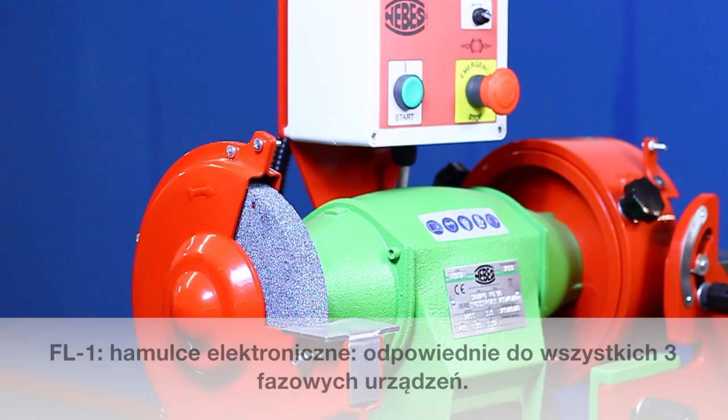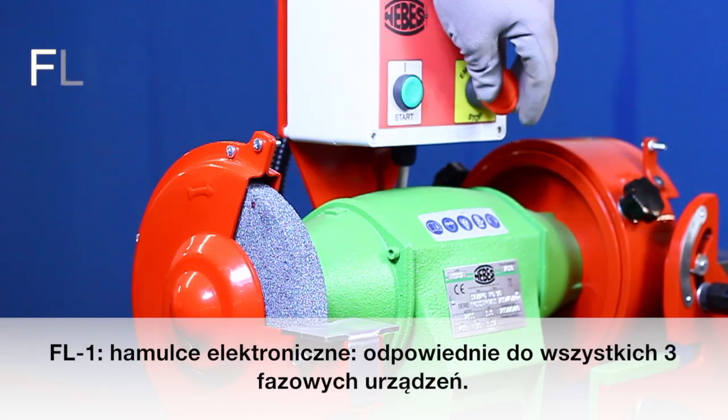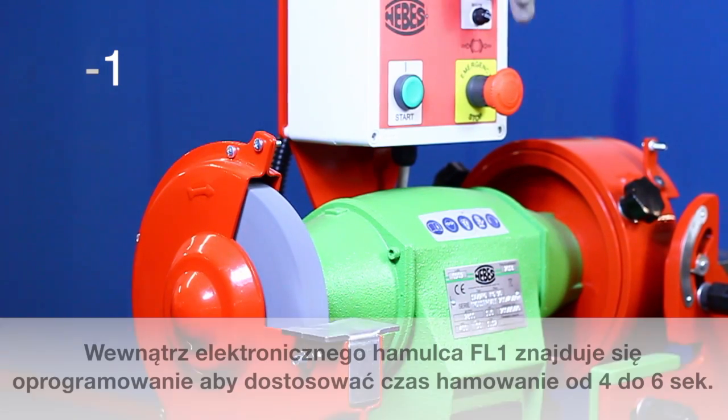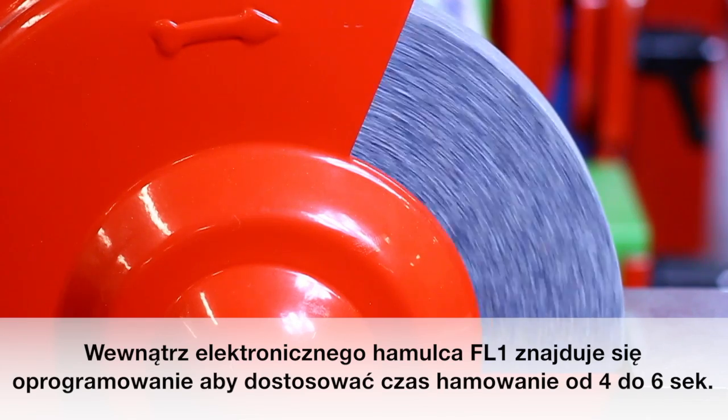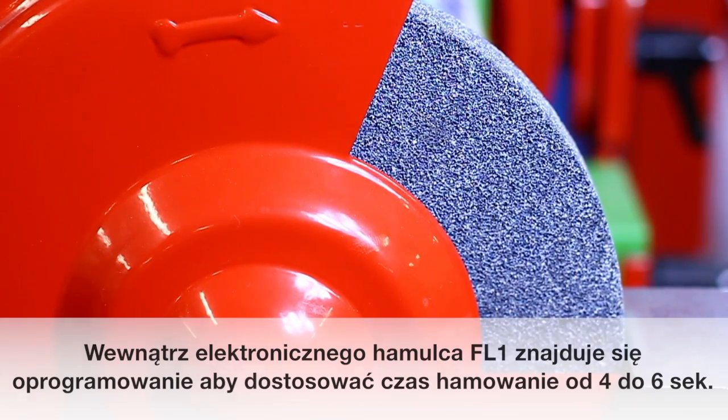Fl1 – Electronic Brakes – suitable for all three-phase machines. Inside the electronic brake Fl1, you will find a PC board to adjust the braking time from 4 to 6 seconds.